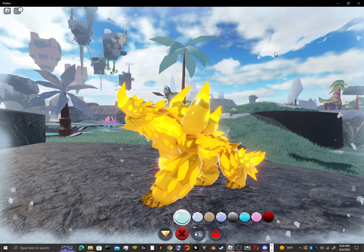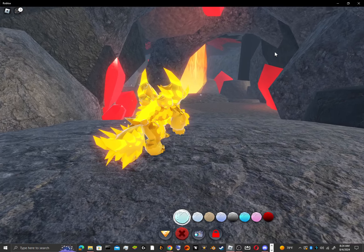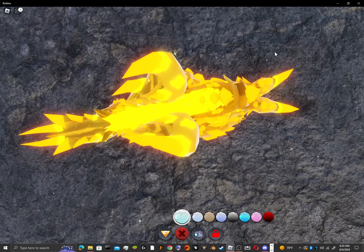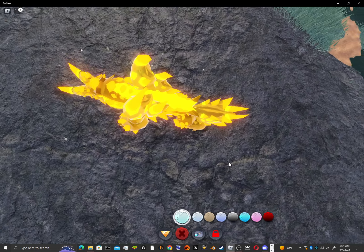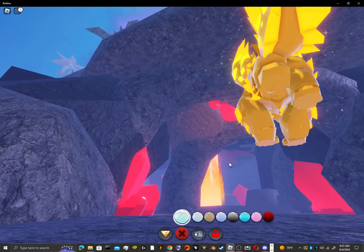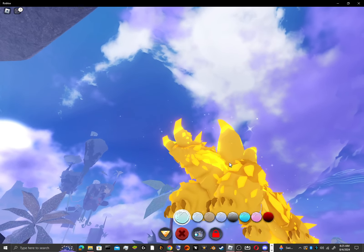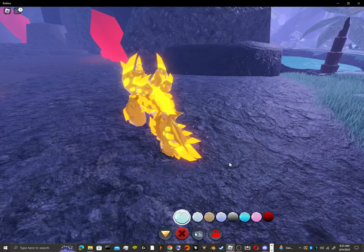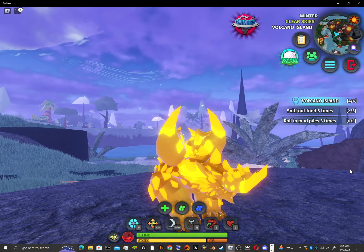All the lighter yellow spots are glimmer spots. All the lighter spots are glimmer spots. Thank you.